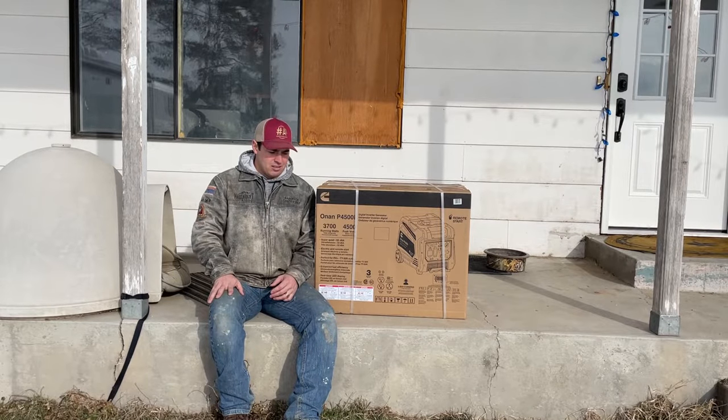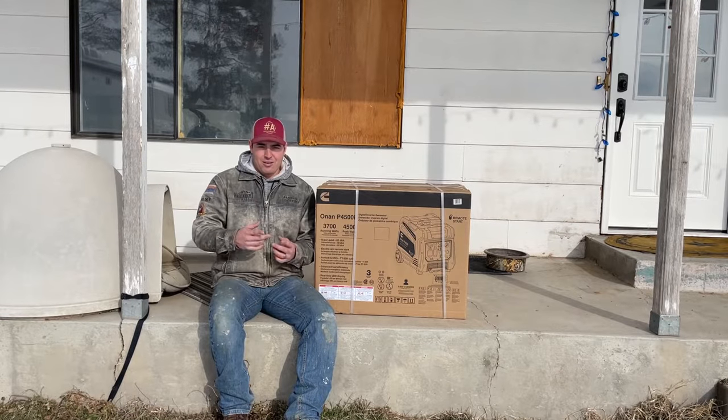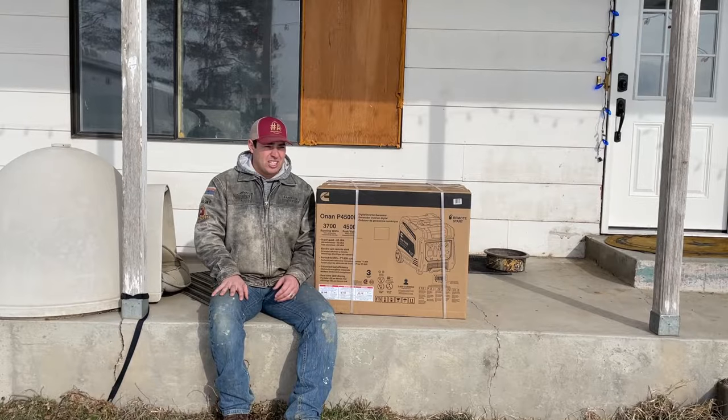I said no. But she bribed me with some frisky favors, and needless to say we have a new Cummins Onan 4500i portable generator inverter that's quiet and stuff. But anyway, we have a new generator but no frisky favors, so I don't know how that works out. She bribed me and then left me high and dry.